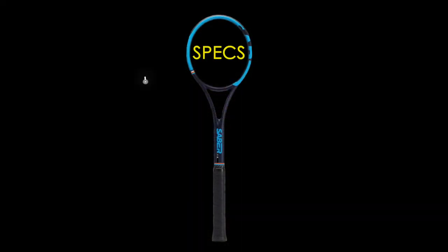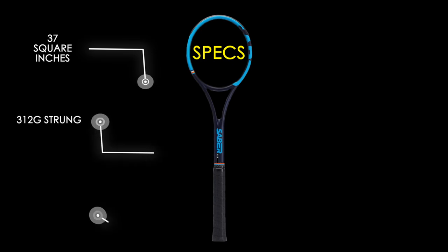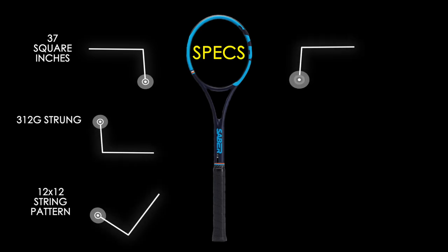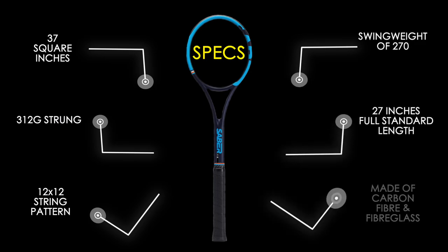Taking a quick look at the specs: it's a 37 square inch racket, 312 grams strung, designed with a 12 by 12 string pattern, and comes with factory strings. Swing weight is around 270, but it's a full-length racket so everything has proper dimensions for a great hitting experience. Its layup includes carbon fiber and fiberglass, which probably explains the excellent build quality.